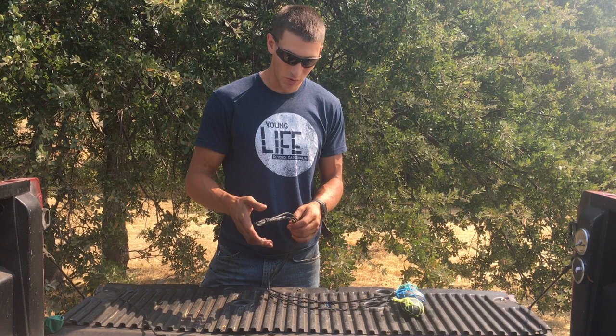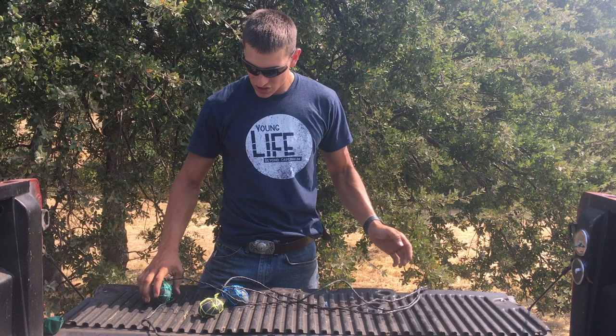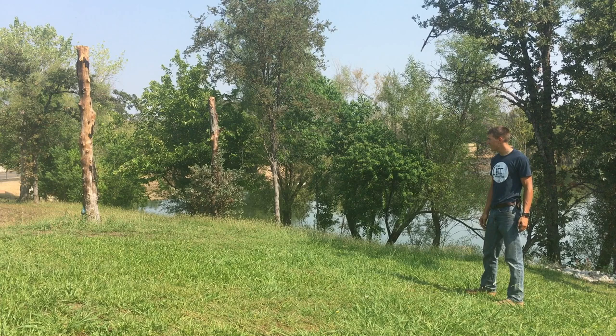I've melted the ends of the rope so it won't fray — you don't have to, but it's a good idea. So there we go — three stones, even lengths of rope, the bolo is ready to go. They seem to work pretty well, and if I had the time I'm sure I could learn to use this very effectively. If this was helpful, like, comment, subscribe, and have a great day.